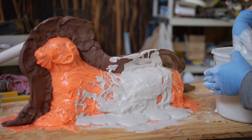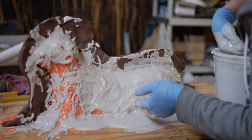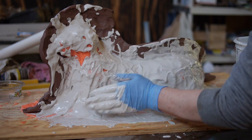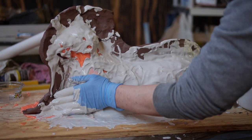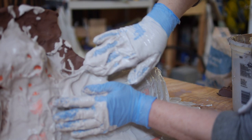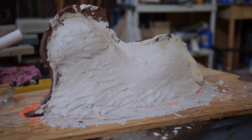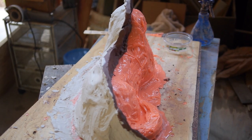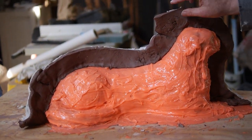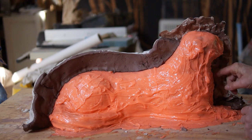That first layer of plaster is going to go on very thin, which is a good thing — it flows into the crevices better. Just keep pushing it up over the rubber. Your plaster is going to start to thicken up and set. It'll get a little warm and thicker. Keep smoothing it on. Try to get at least two inches of plaster on all parts of your mold. Plaster will take just a couple hours to set up enough to do the second half. Leave it overnight for strength, but for doing the second half, you can wait an hour or so.